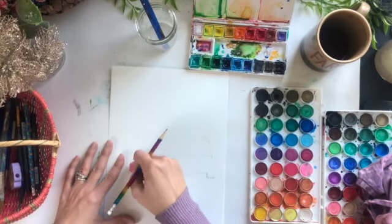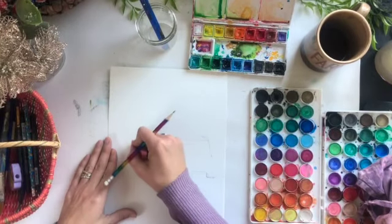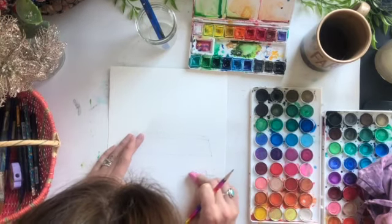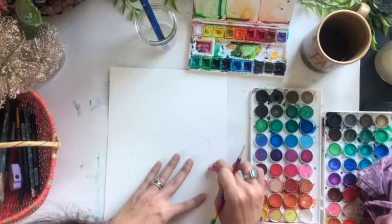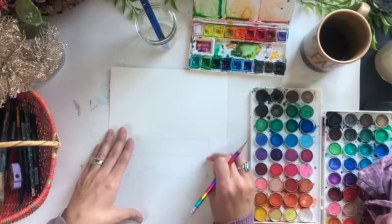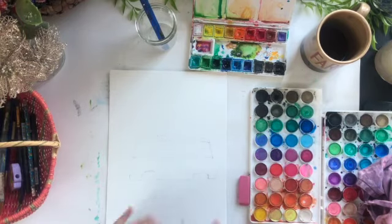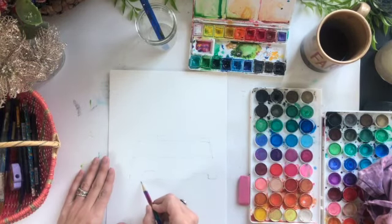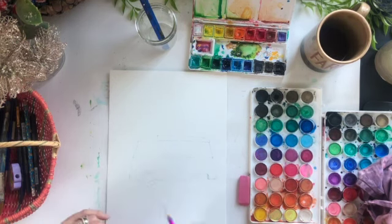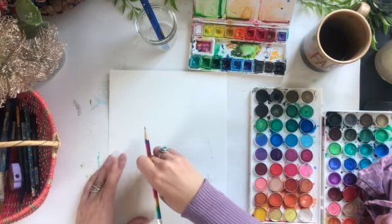Now I'm going to go back and sort of clean up these lines — take away any lines that I don't plan to use because they're just going to confuse me. I work through my sketches until I get them the way that I really want them to be. So let's go ahead and add these tires. The tire — you're going to see more of the bottom of the tire than the top because the top will be hidden by the wheel well.